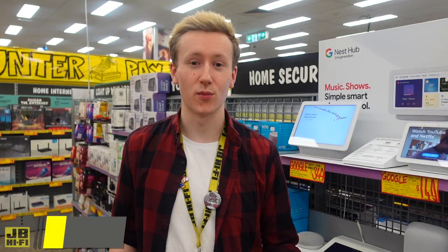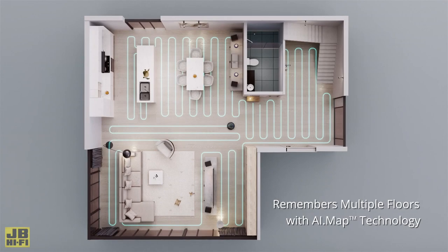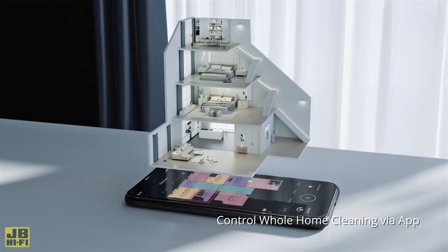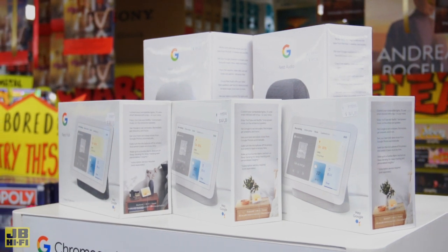For some of the more advanced models, when it comes to setting up those cleaning zones and schedules, all the magic happens inside the app. You'll be able to turn your robot vac on and off, pause the cleaning cycle and adjust other settings. Some will even send you a real-time map of everywhere they've cleaned, which can be viewed on your smartphone. And for those with smart home setups, many robot vacs can connect right into your smart home ecosystem so you can get your robot vac cleaning all by voice.